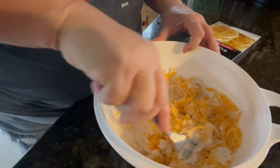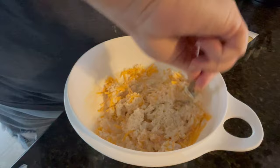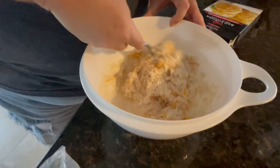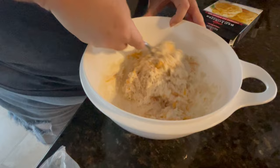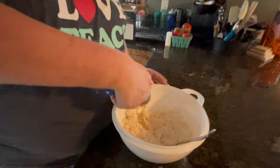You want to get it mixed good. This is our first time making these at home, so I'm anxious to see how they turn out. I hope it's going to be good because I know how much you love these cheddar bay biscuits from Red Lobster. I do love them at Red Lobster and I'm hoping these are going to be just as good.